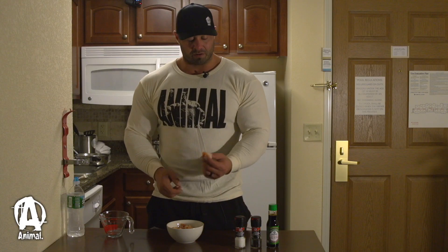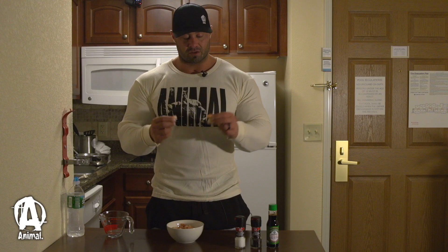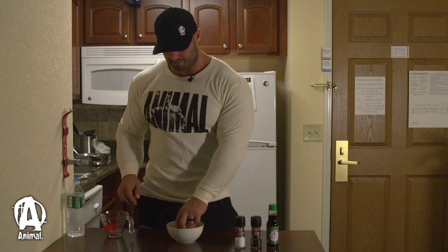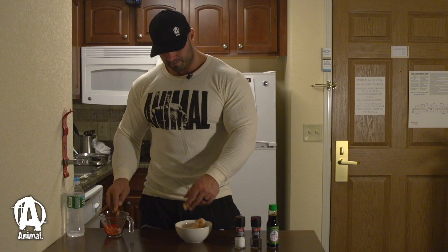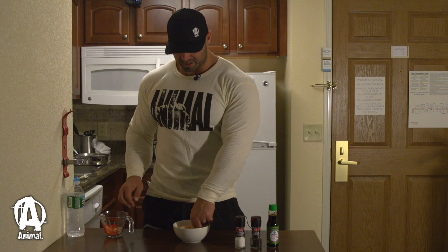Now I'm gonna prepare the shrimp. These shrimp are already cooked, but they have the tail on, so really all you have to do is pull it off like that. You know big muscles? You eat the shrimp. Cheeky prawns. It's just easy.